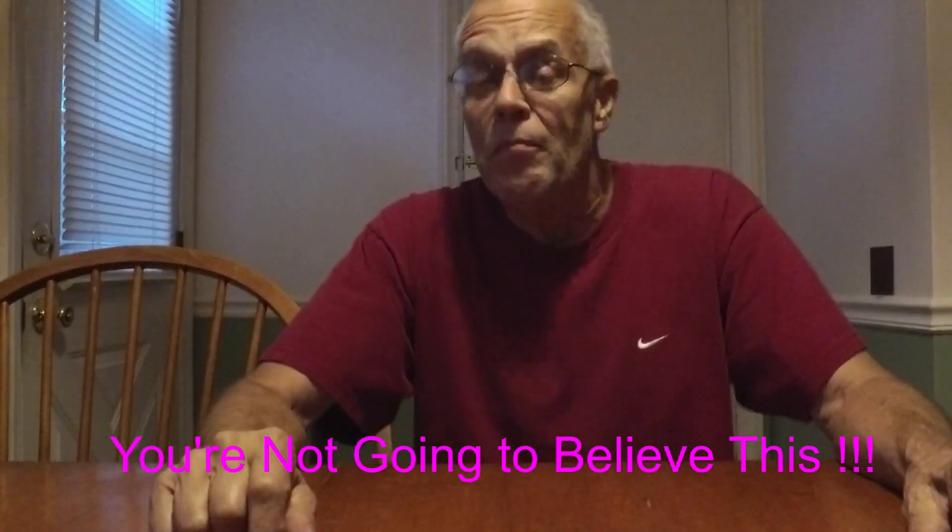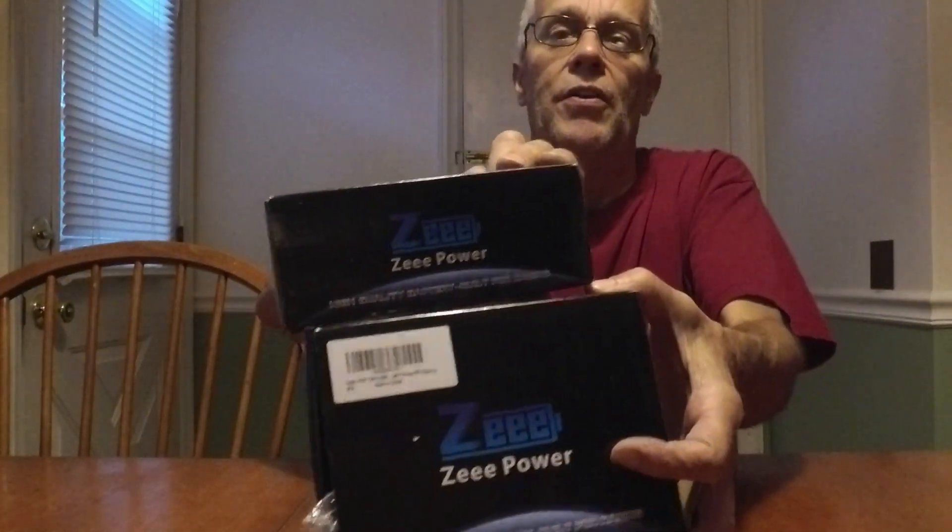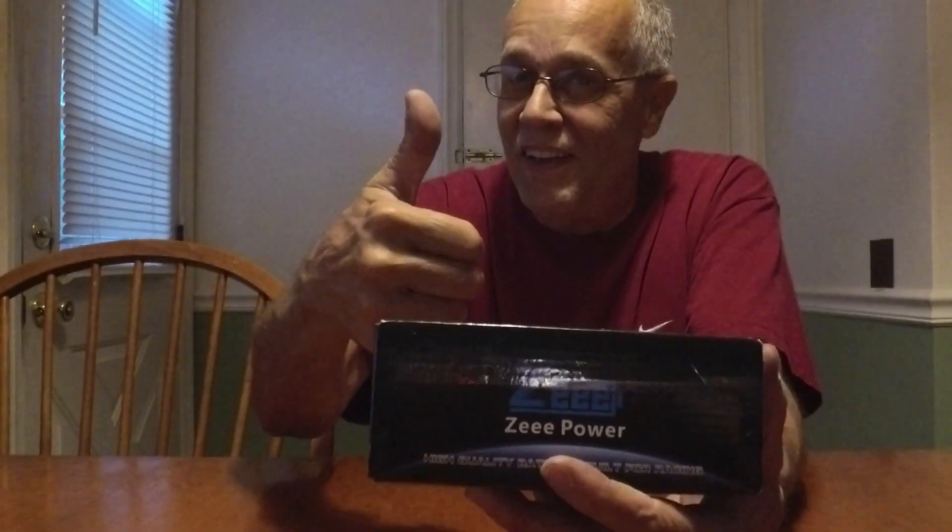Hey guys, Skip here again. Ordered some more packs from ZZ Power — the 3S packs are looking good. Nice internal resistance, about the same as the other one, six or so.